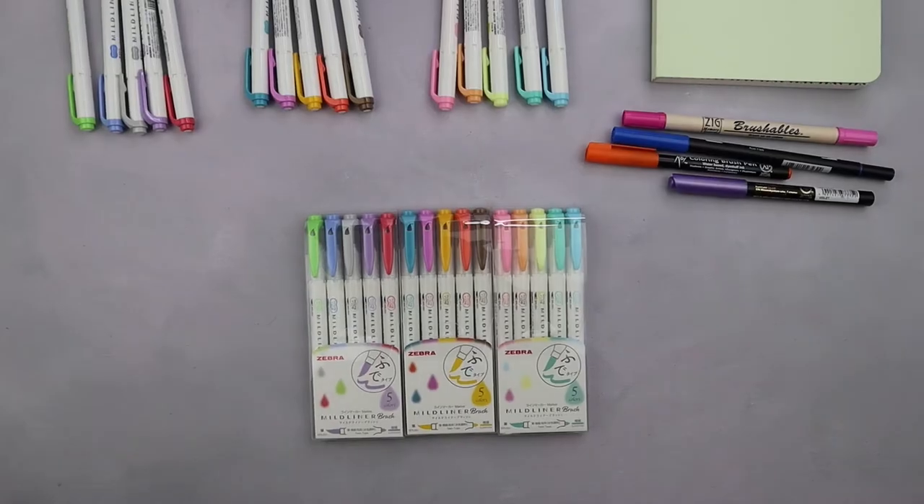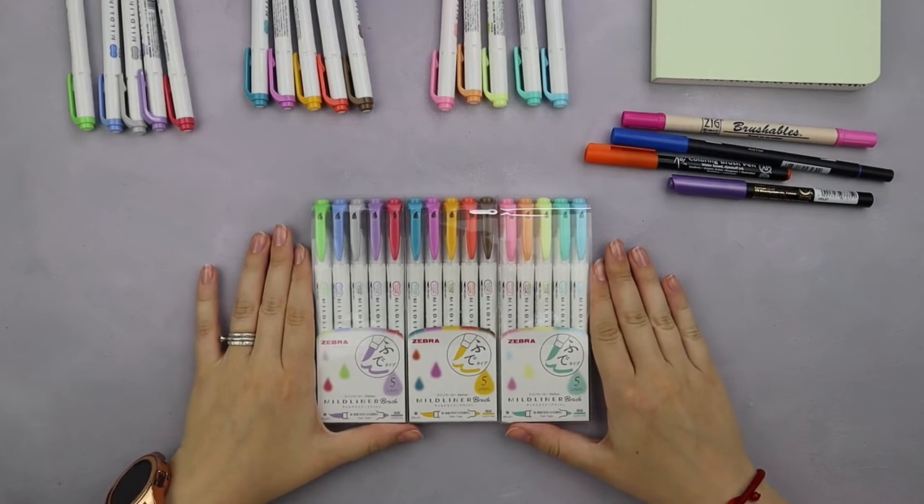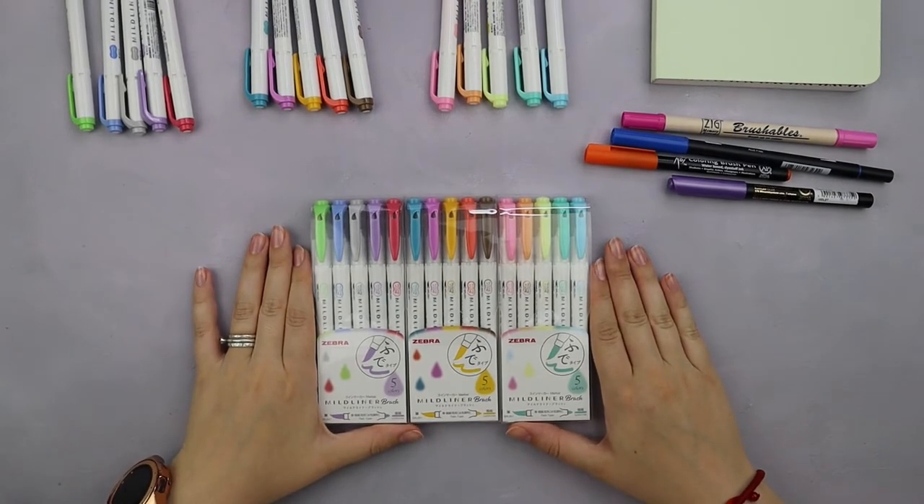Hey guys, Masha here from Masha Plants and welcome to my YouTube channel. Today we're doing something really exciting — I am going to review Zebra Muttliner brush pens.